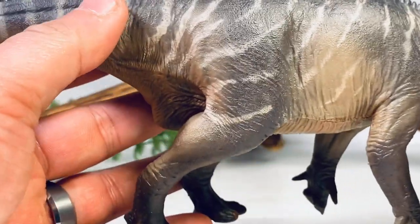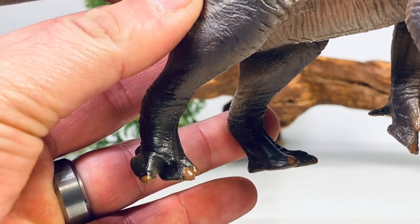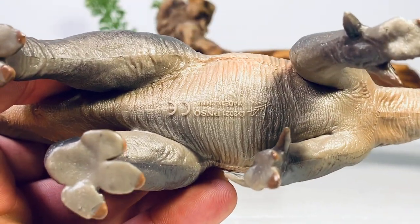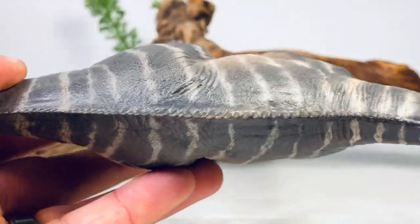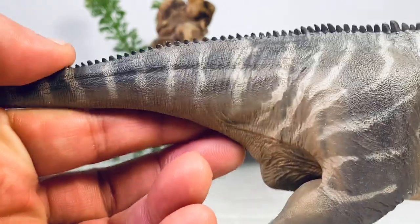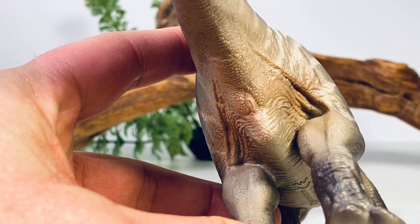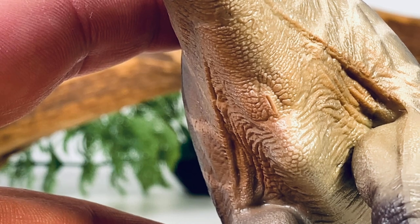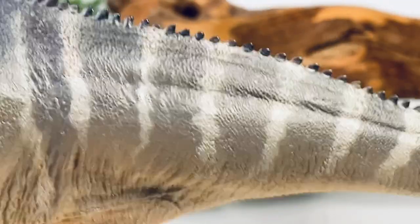Going down to the main body you can see more of that white stripe and a little bit of white-brown paint mixing in with all this dark gray. Down to the hind legs — some more beautiful muscle detail — and the toe claws are painted in a glossy brown. Turn the figure over and you get a nice wide belly with some more nice scale details and all that dry brushing bringing out the detail. You also have very thick hips and a very thick tail base.